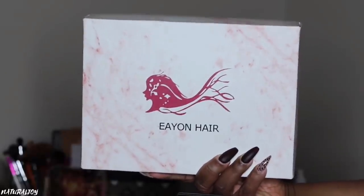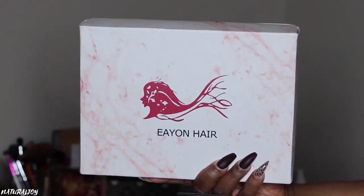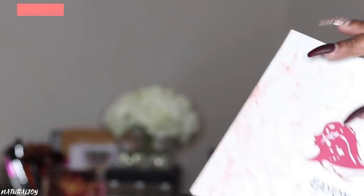Hey guys, I'm back today with another video. This one is going to be brought to you by the company Eon Hair. But before I get started on all the details, please make sure to hit the subscribe button and also turn those notifications on, because you do not want to miss out on any of my videos.